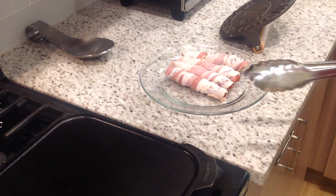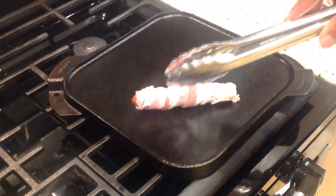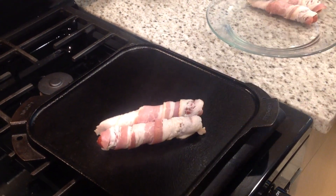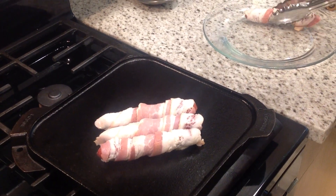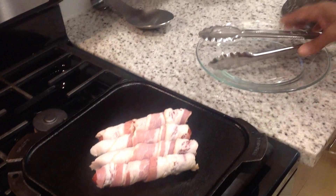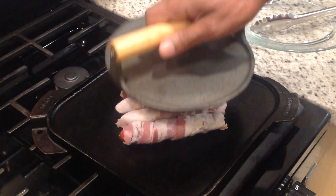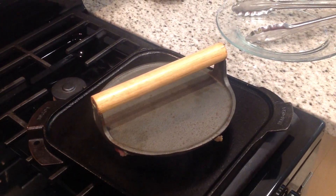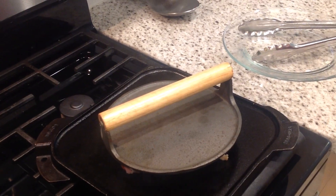The griddle is nice and hot, so we're ready to put our bacon-wrapped dogs on there. You hear that sizzle — that's how I know the griddle is ready. Very simple, ladies and gentlemen. We just put them flushed down on the griddle, one next to the other. No need to even separate them as we normally do. Just put the press on top and we'll get back to this shortly when these things are beginning to cook.